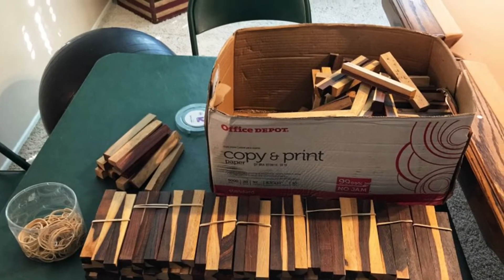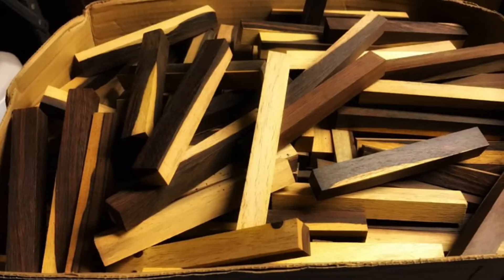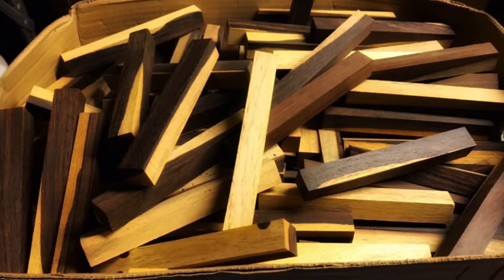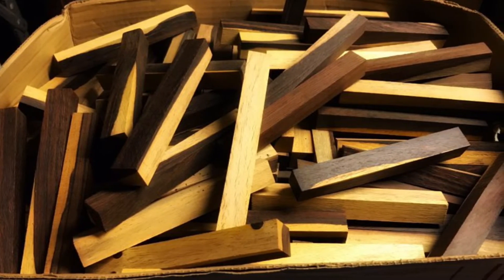Because we hate to waste anything we often give scraps away to local woodshop classes. This time we decided to give away some of the pen blanks to our YouTube subscribers. These blanks are made in the USA at our plant in Fontana, California.